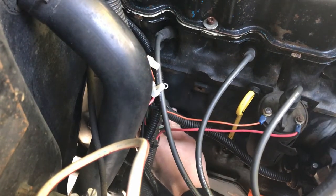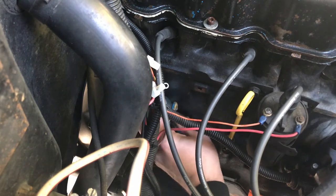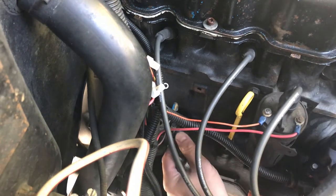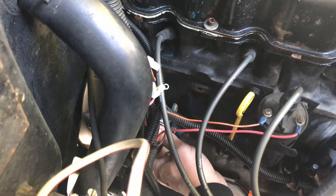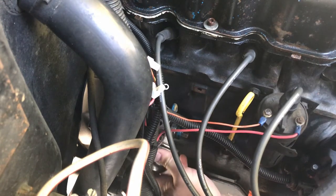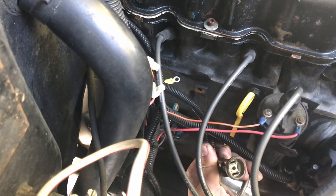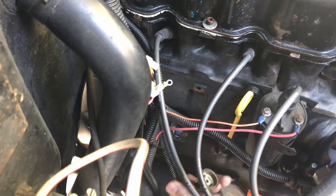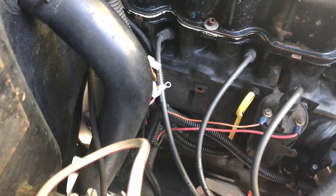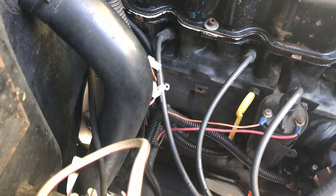Let's see if this even screws in — it does, so it would probably screw right into the block too. I just don't know what this adapter fitting does. It's not like there are dummy lights on the dash. I can try taking it out and seeing what happens.